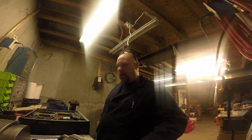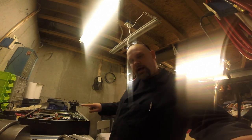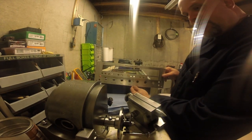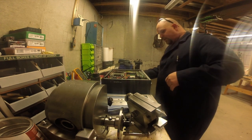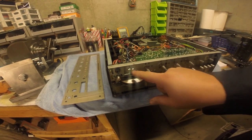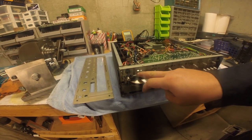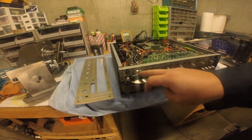Hey guys, what's up? It's Brad, welcome back to the shop. Got a short little video here for you. I have a little repair job to do. I have an old-style Marantz receiver, and what happened was the volume pot snapped off. This was my dad's, and my brother actually had this, but when he was moving he broke the thing off.